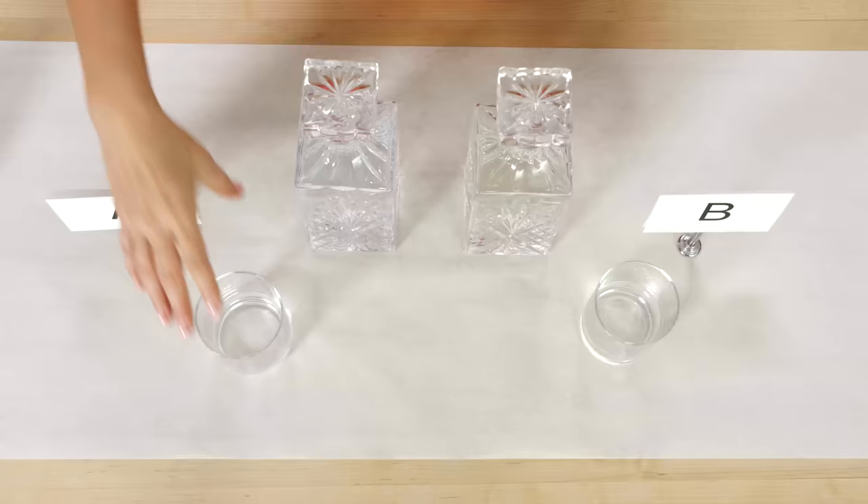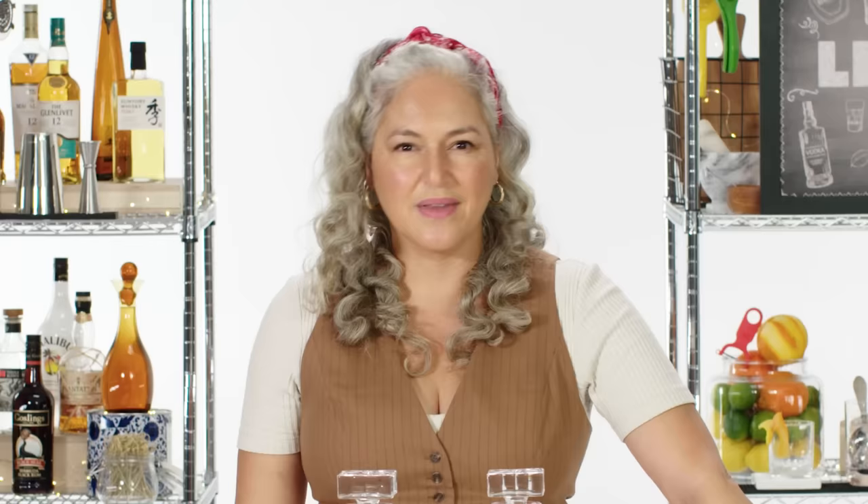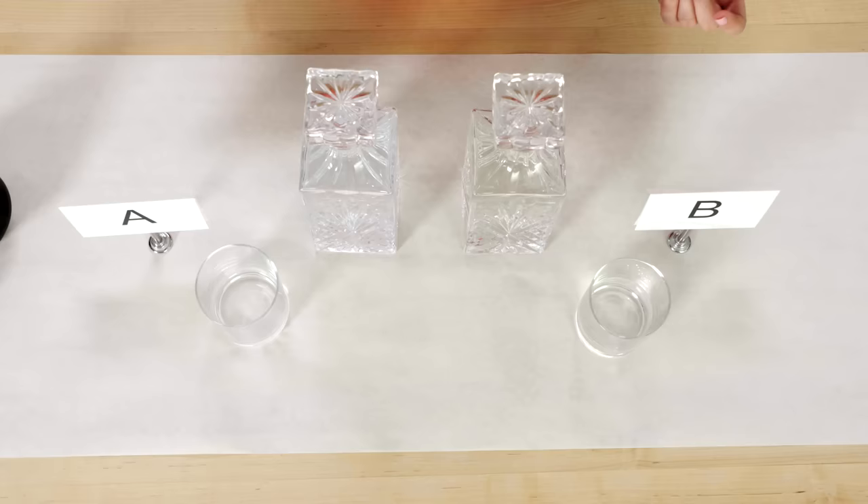I'm going to start here with A. I'm getting lemon, lemon, lemon — lemon's coming right through. Some of the juniper notes kind of disappear, a little less coming out there. Maybe there's a little hint of white pepper and things like that, but they dissipate very quickly.